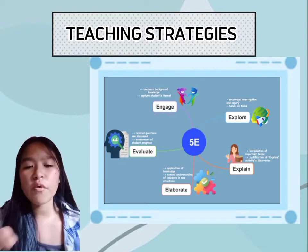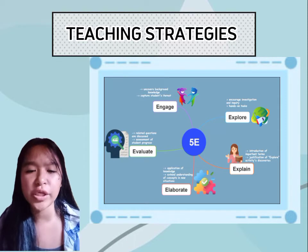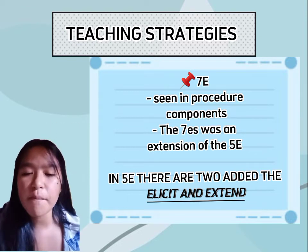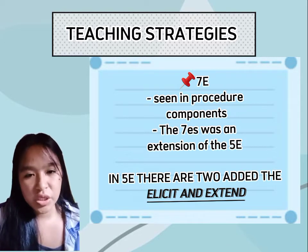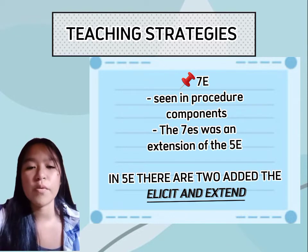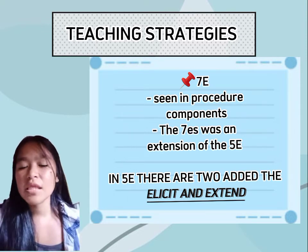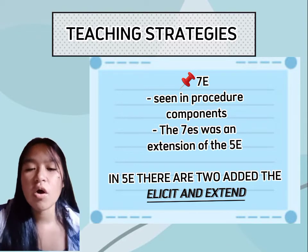The 5E strategy is used for many approaches. At first look, it appears to be a good model for hands-on, student-centered instructional learning, but in a critical sense it is used as a linear progression. The fourth strategy is the 7E, which can also be seen in the procedure components of the lesson plan. The 7E was an extension of the 5E learning approach, expanded to ensure teachers don't leave out any essential instructional components. Two stages were added: Elicit, which reviews the previous lesson or presents the new lesson, and Extend, which provides additional activities for application or remediation.